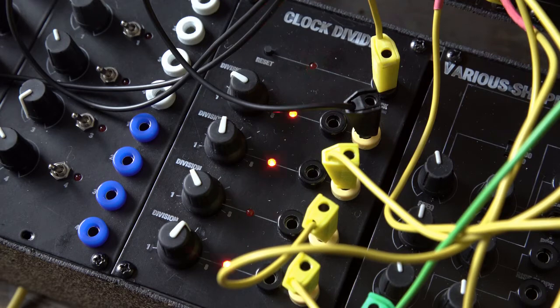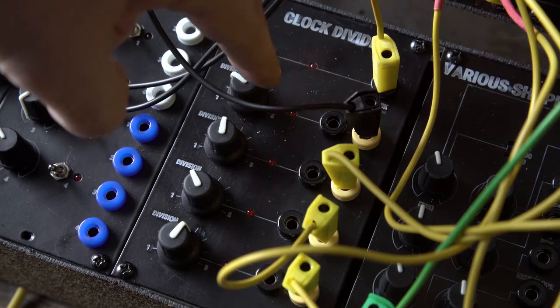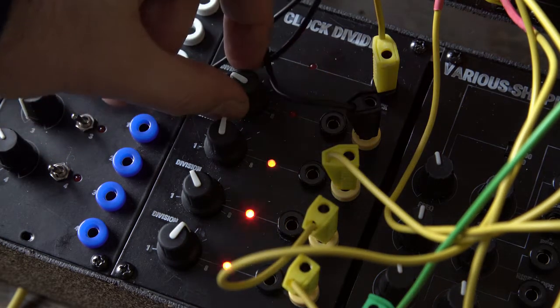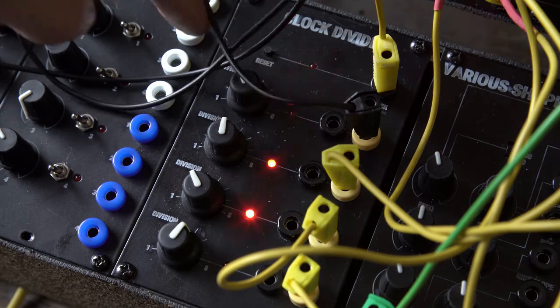The clock inlet and all four outlets each have an LED indicating when they are triggered. You can change the division of each of the four outlets on the fly using the rotary switches. You can also reset the clock so you can sync your outlets if you change their division.